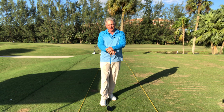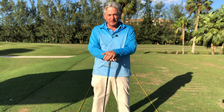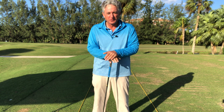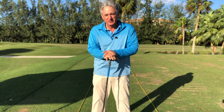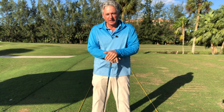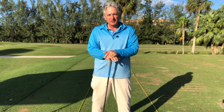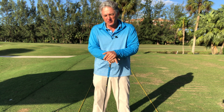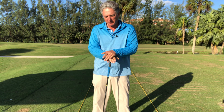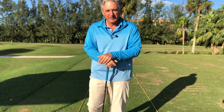My name is Jess Frank. I've been teaching this game for over 20 years and I love helping you play better golf and have more fun on the course. If you enjoyed this video, please subscribe and turn on your notifications for the channel — it's free. Leave comments below and let me know if there's anything you want to see. Thanks again for watching and we'll see you again soon.